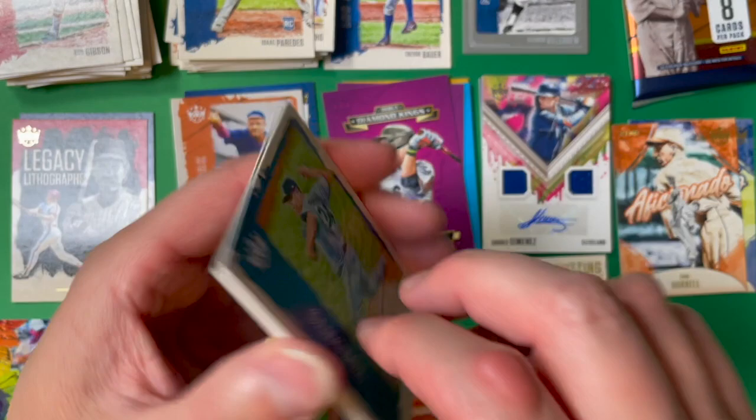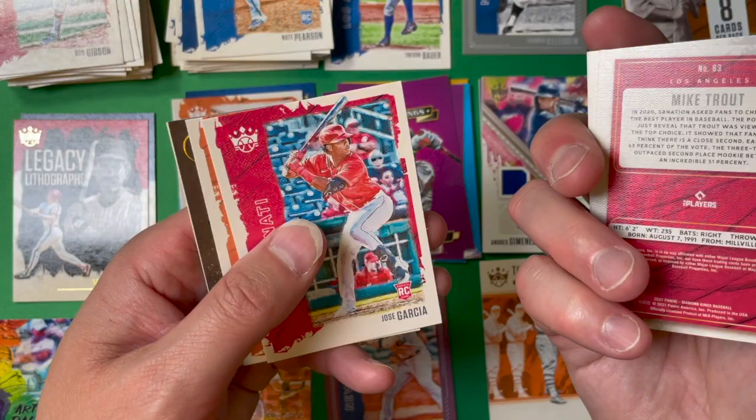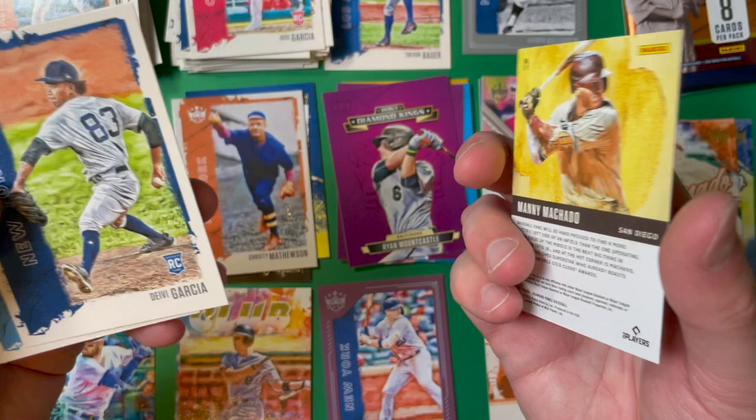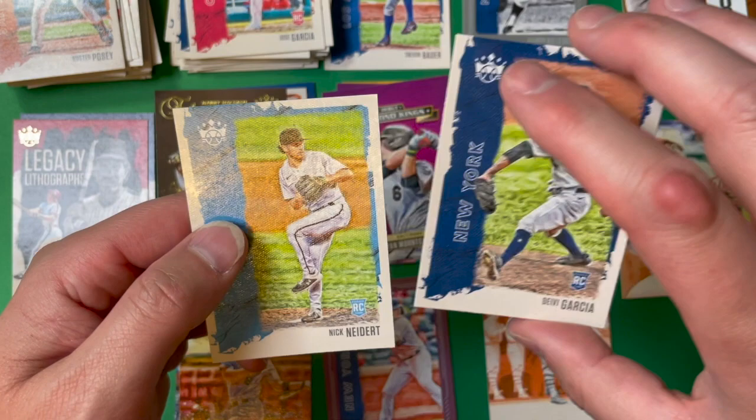Two packs remaining. Pack eleven starts with Nate Pearson, Lou Brock, and Mike Trout — a pretty good hitting combination. Then Jose Garcia rookie for Cincinnati, Buster Posey, and an Elegance card of Manny Machado — not numbered but really nice-looking cards. Here's a David Garcia with New York — he just had his debut about a week ago and did all right. And a Nick Nitder rookie card as well.